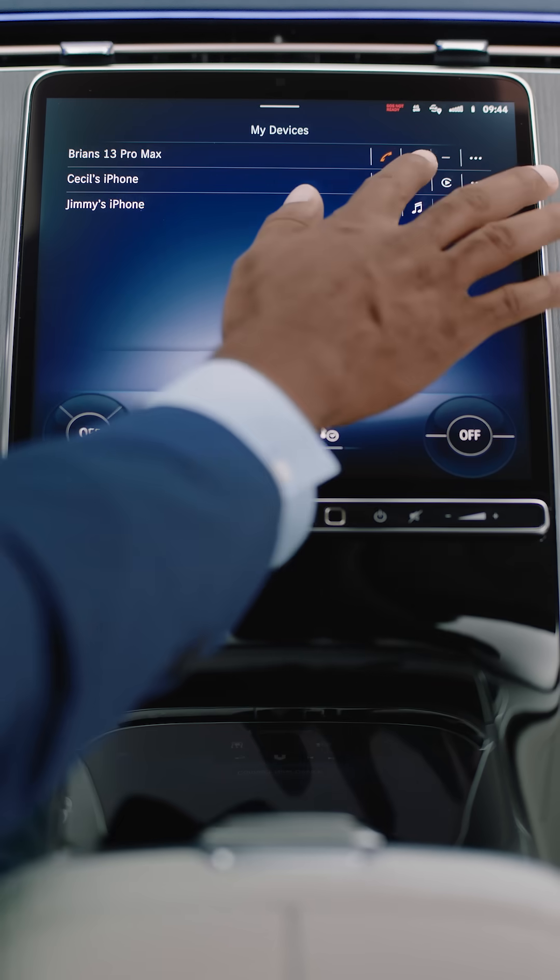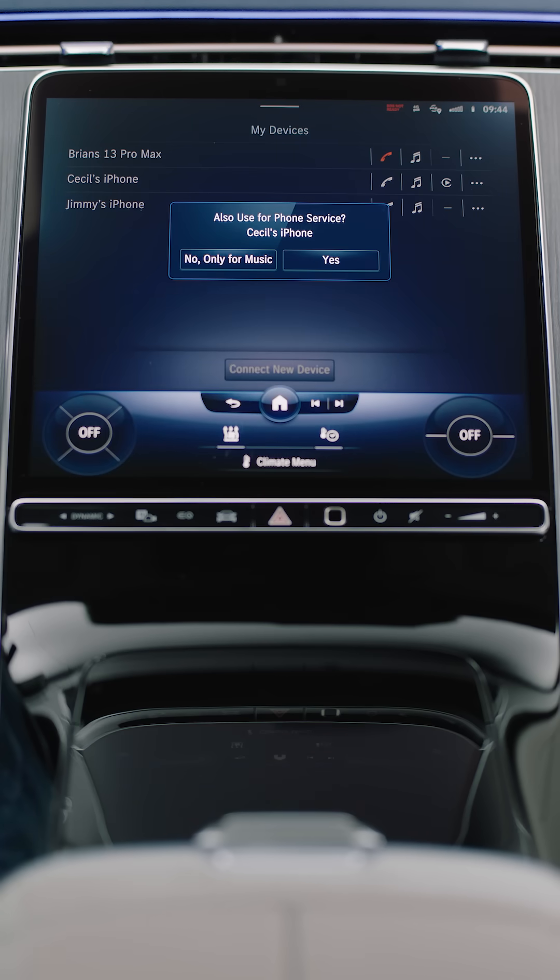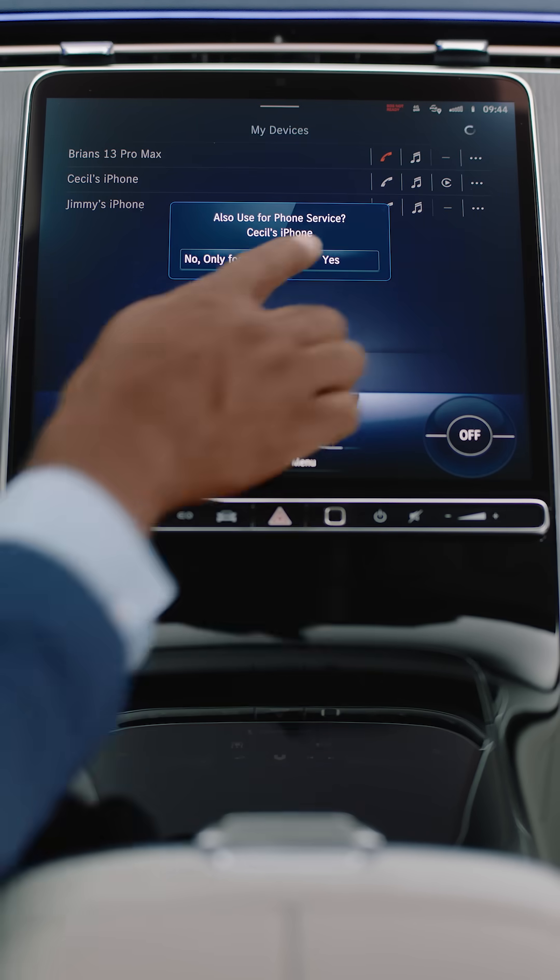You can also use the smartphone integration feature to enable and disable certain pairing features on any paired phone as you see fit. So now, you, your car, and your phones are ready to roll.